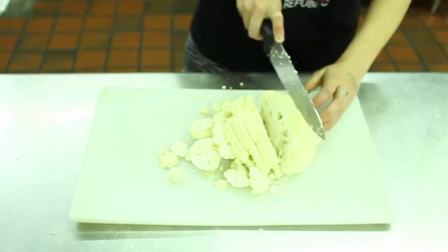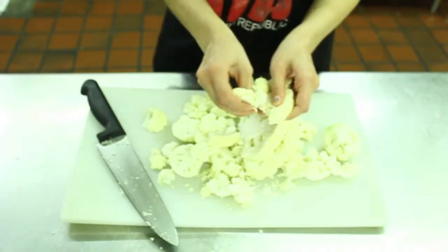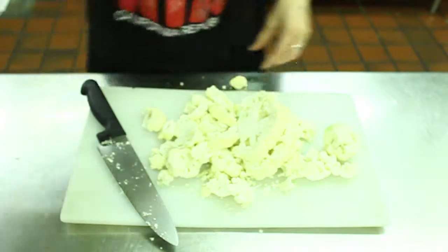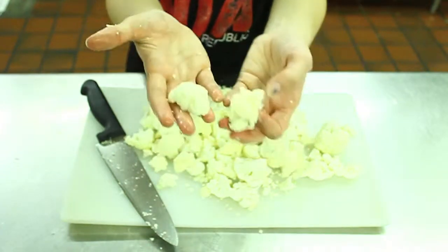Another cool thing about cauliflower is that it contains the minerals potassium, phosphorus, calcium, and magnesium, which are really helpful and beneficial to your health. And you want to aim for about a piece this size.